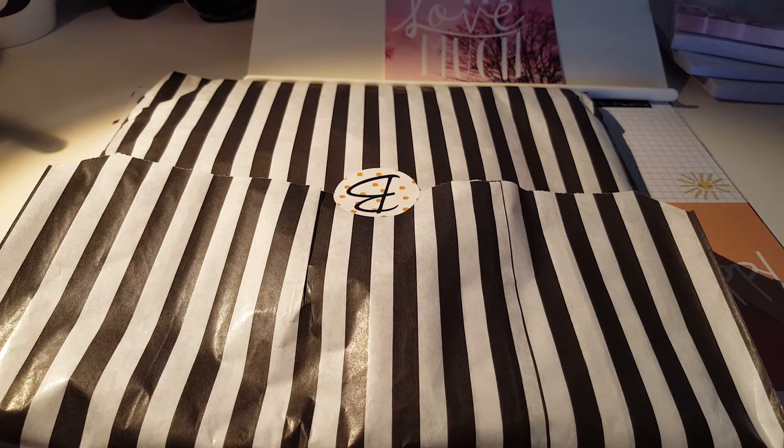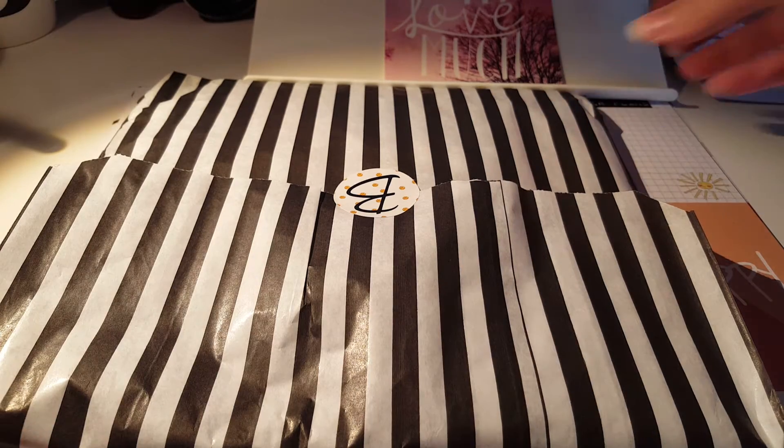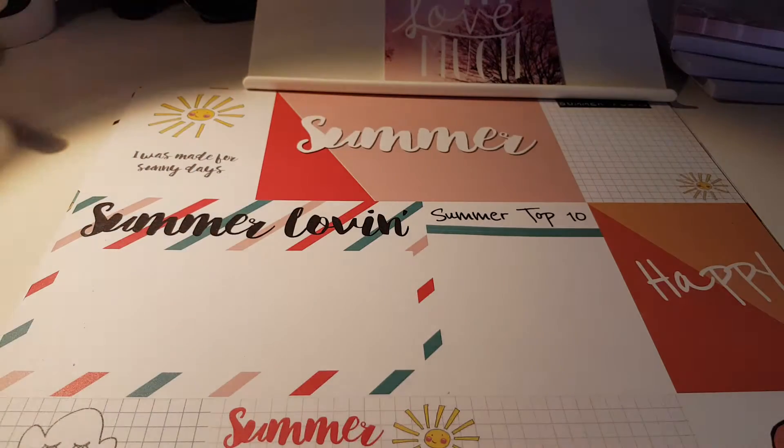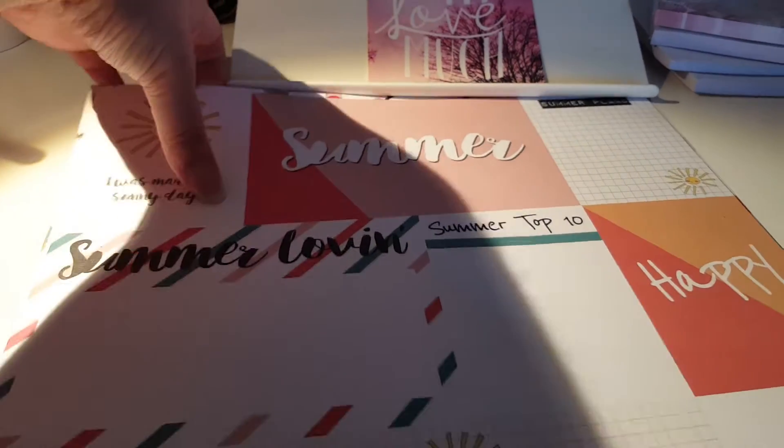Hello, it's Beth and today I am here with the July unboxing of the Mrs Brimbles box. It's the first box I've got so I thought I'd share it with you. It comes packaged in a square box. Outside I've taken this bag, but it also has some 12 by 12 papers that I thought I'd share with you first.